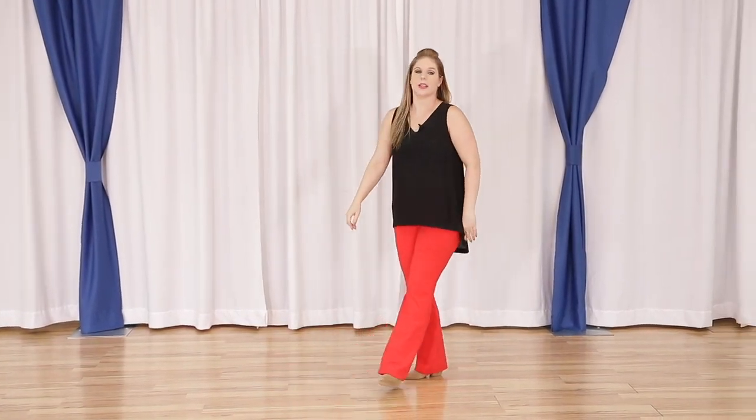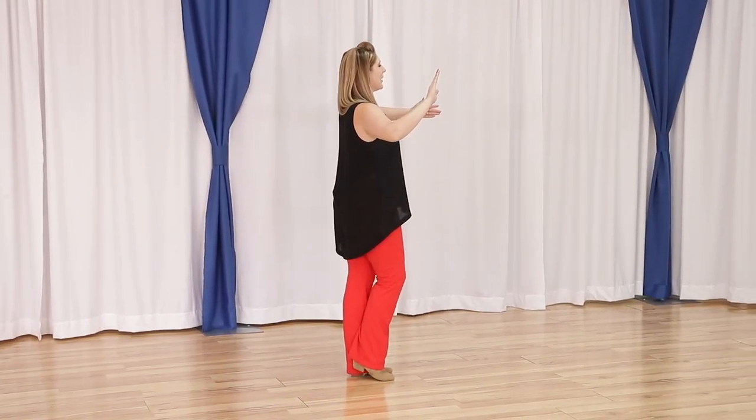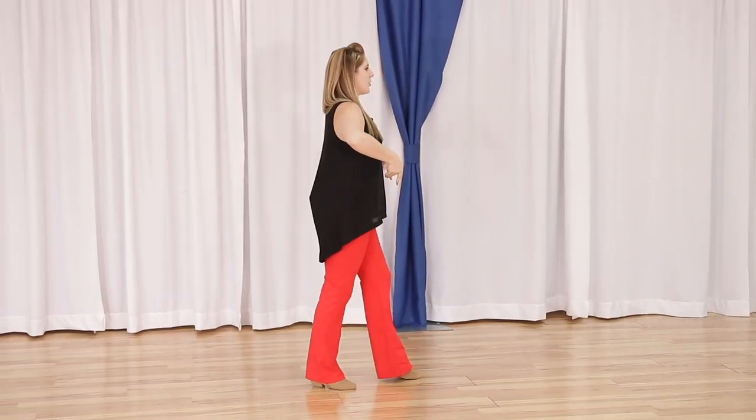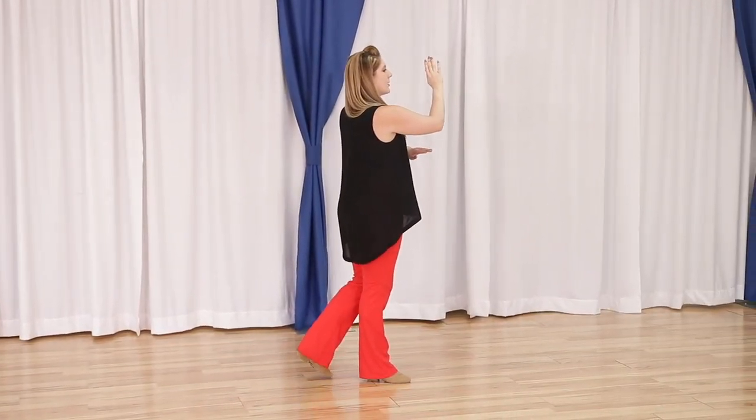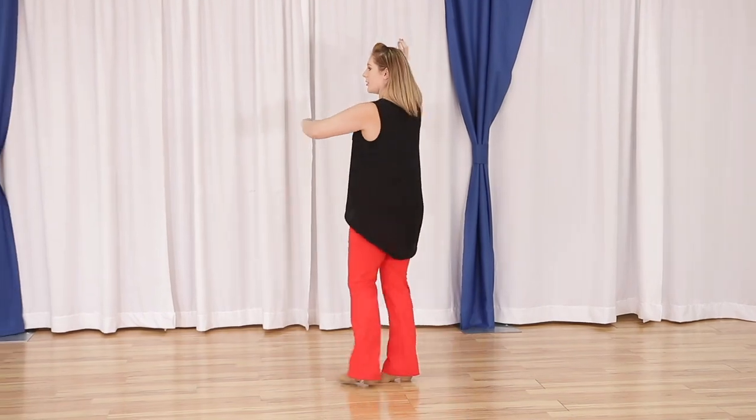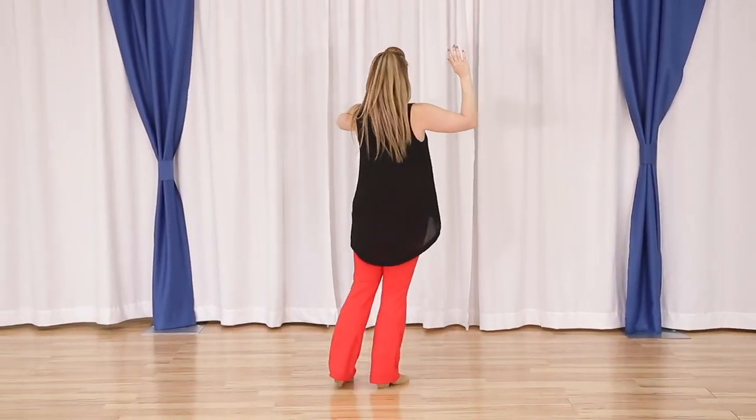One last time from the other direction: quick quick slow back slow, quick quick slow back slow. We're going to turn quick quick slow slow.